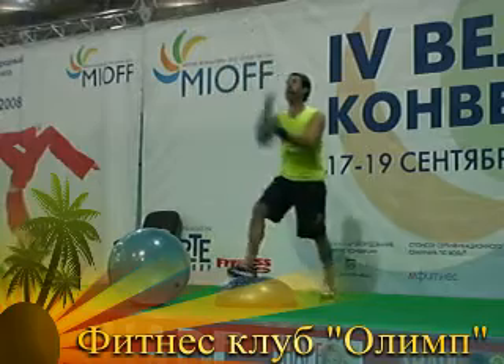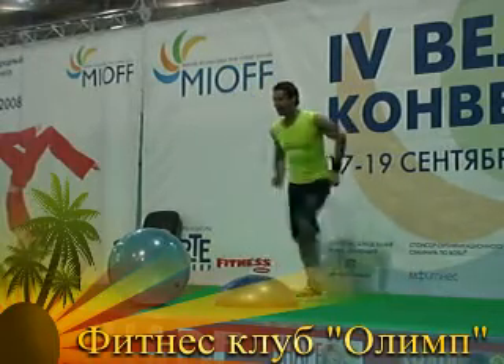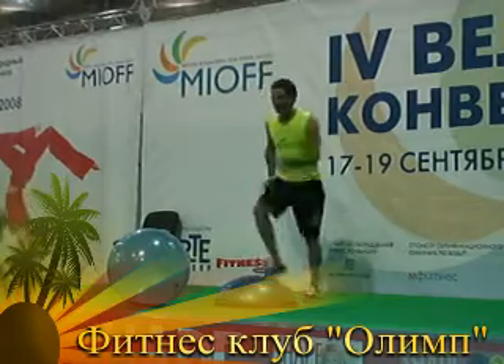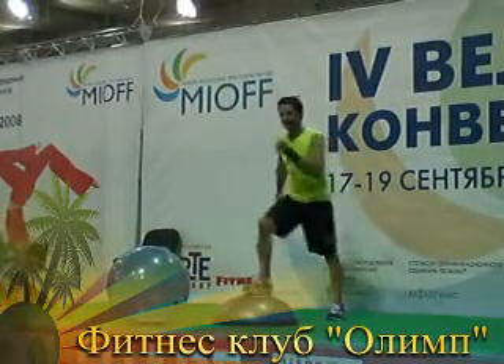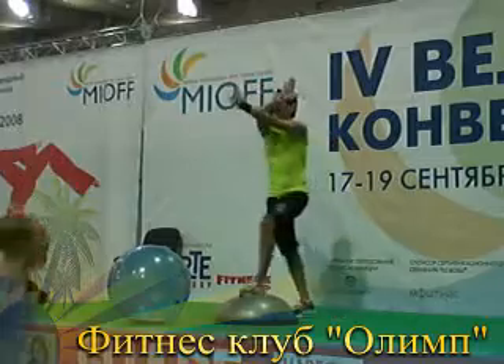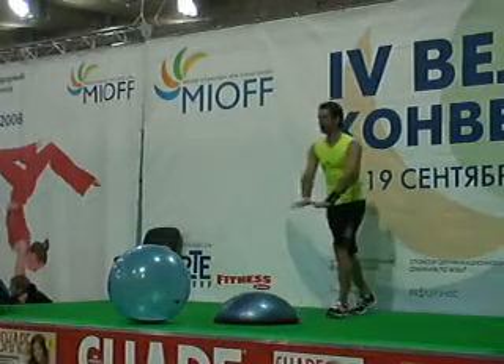We're going to start off with a kneeling — up, like this. And there we go again. So how many classes did you do already? Four, five? One more. Hold it. March. All right, and we're going to step in the front, step back.